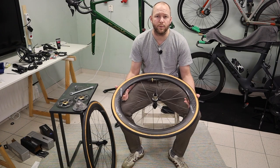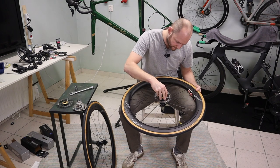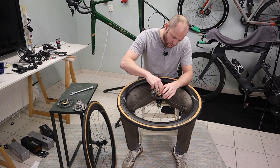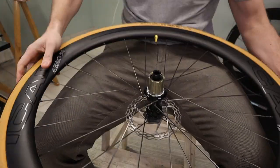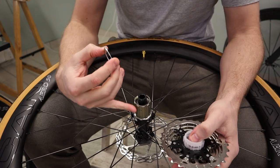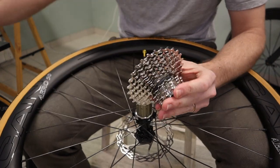I will now finalize the wheels by mounting the rotors and the cassette. I remove the spacer because this is a 10 and 11 speed hub - the spacer is for 10 speed cassettes and this one is an 11 speed.